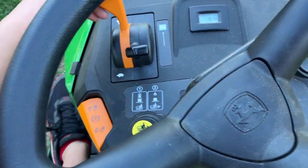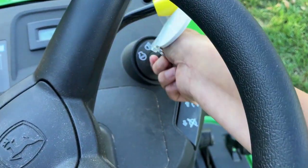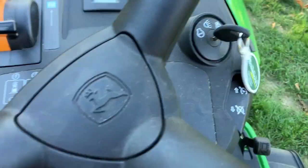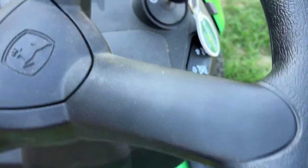So what we're going to do is push the brake, turn up the throttle, and then turn the key. You've got to push in the brake all the way. Sometimes you've got to put the parking brake down — you've got to have this down.